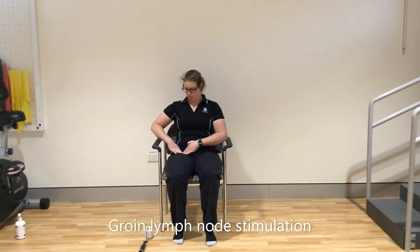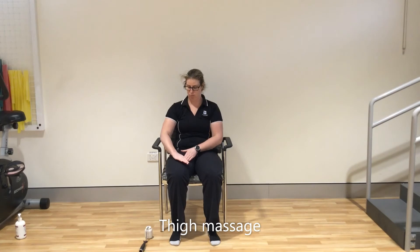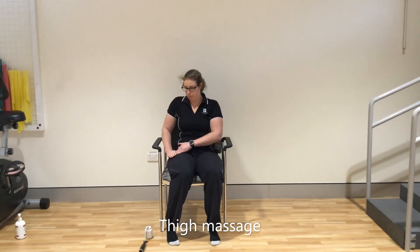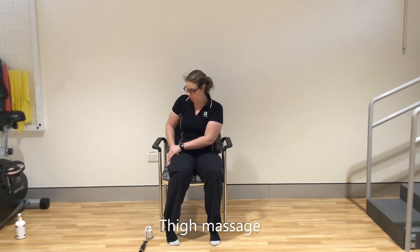The massage should be done in a gentle, stroking motion, like patting a cat. Use the sides of your fingers, not your fingertips, to gather as much fluid as you can. I like to think about seeing a little bow wave as you push the fluid up. You can use a little bit of moisturiser on your legs, but don't make it too oily.